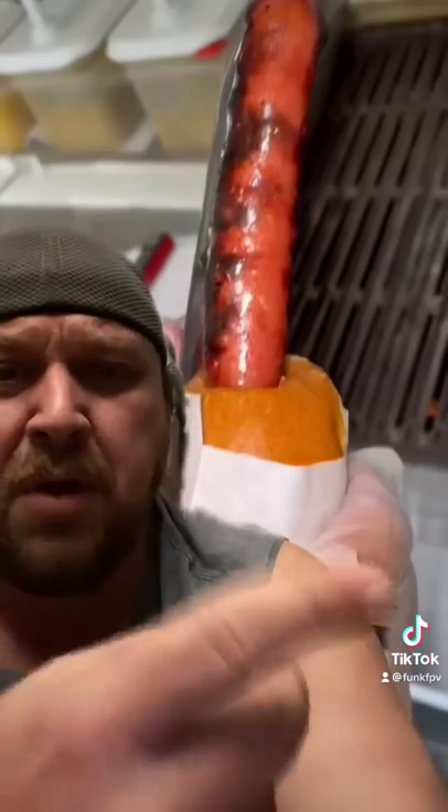If I ever bought one, I'd get one without the hot dog, and then I'd get one with the hot dog, so I'd have a snack after I got done making sweet love to this roll. There you go.